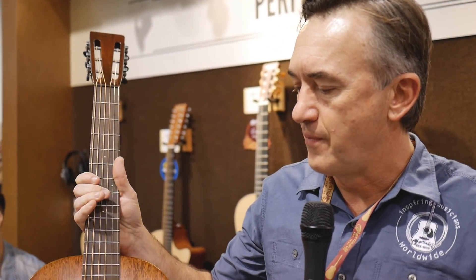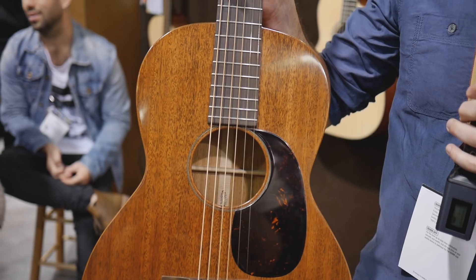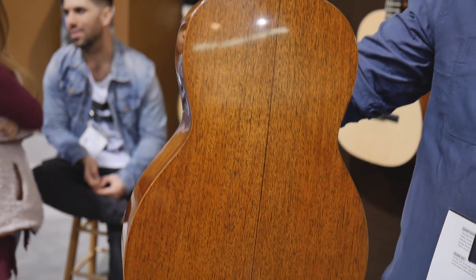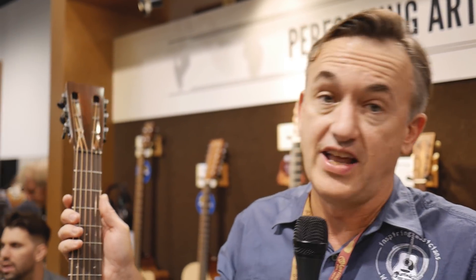What I'm holding right here for 2018 is a recreation of a 1931 0017 — a beautiful little guitar. It's the first time we've actually done our VTS torrefaction process on a mahogany top guitar. It's so light it'll blow you away when you pick it up. It has an ebony truss rod, so there's no metal in the neck other than the tuning machines — that's how it was originally produced in 1931. We just copied everything from 1931 and built it just like that, hide glue and all. It's probably the most responsive little guitar you'll ever play. Smaller body sizes seem to be all the rage right now.